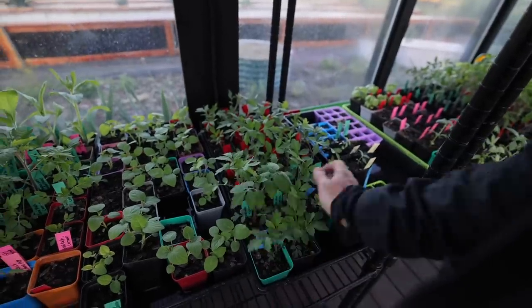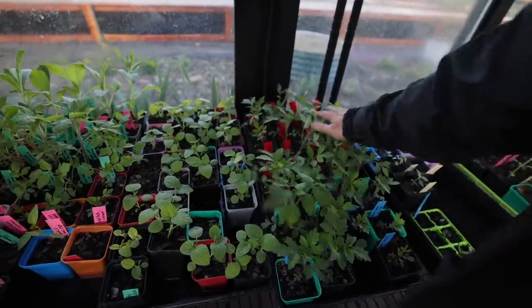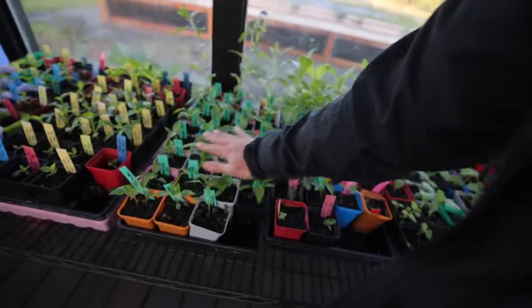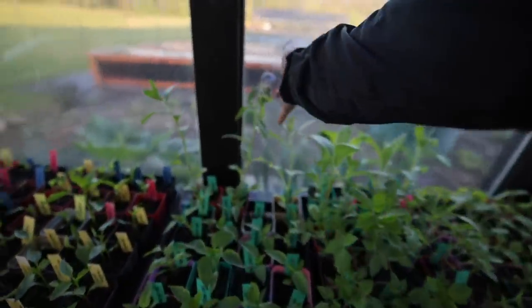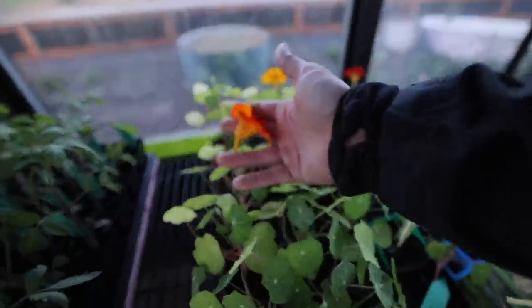This week a comment on a video came through and it said, 'I love how you always run your hands over your plant.' That's actually on purpose because I'm trying to strengthen the stems of my plants with a little bit of resistance. I need to plant this out. Look, I've got borage blooming in here. I've got nasturtium blooming in here.